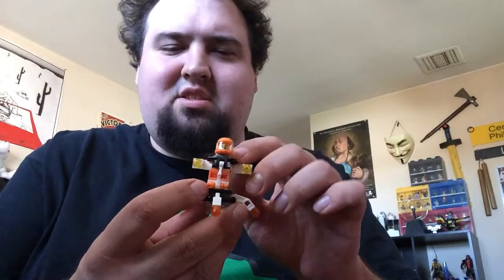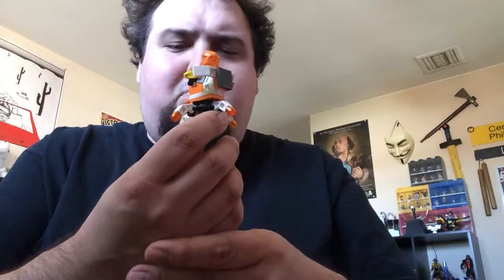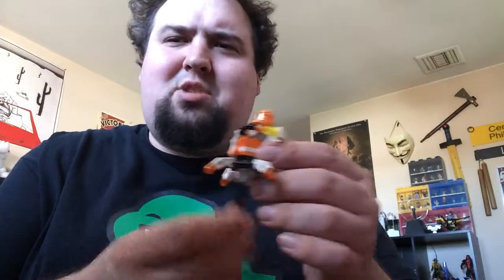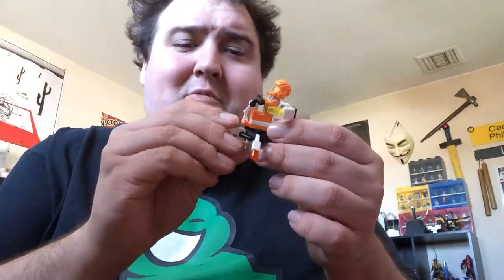It does come with a very small number of pieces — I don't have the BrickSet page up right now, so I'm going off the top of my head. It comes with the orange Galaxy Squad figure. I think orange is probably the least represented color in the theme. It has a huge set — the Eradicator Mech, which you've seen me do before — and it has this one, the mini mech.